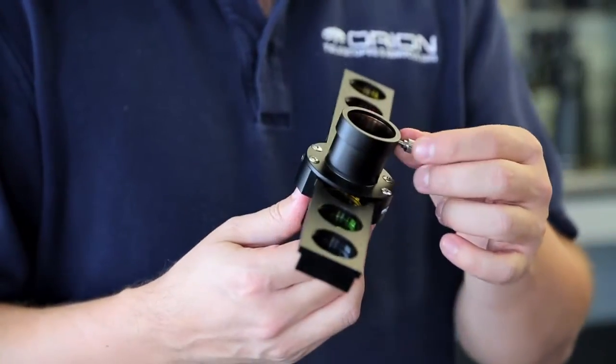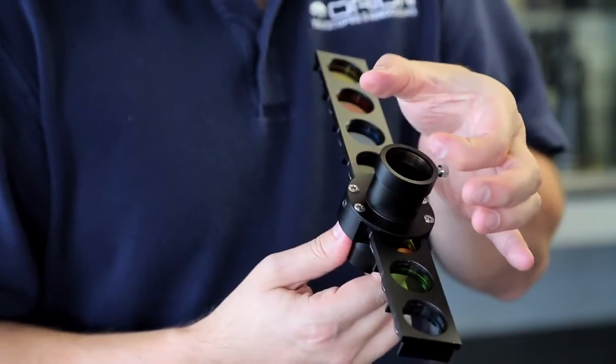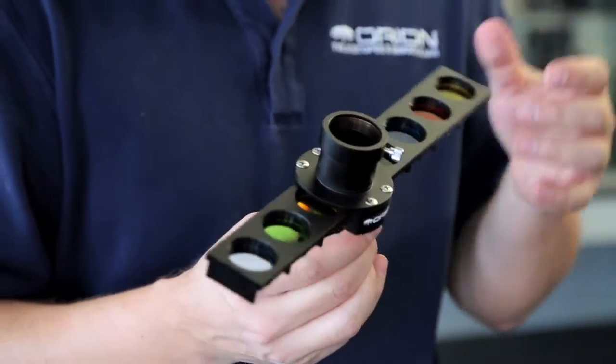It uses a compression lock here so you're not marring the surface of your eyepiece. It tightens down onto a little brass ring, which grabs around the entire eyepiece evenly and tightly.